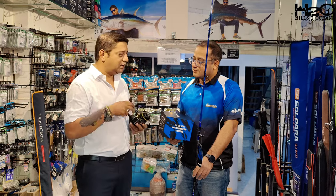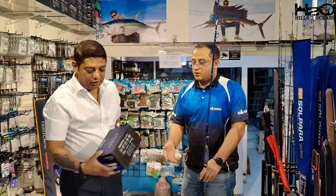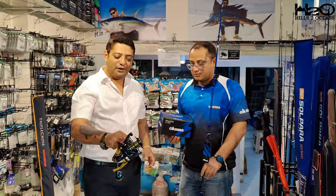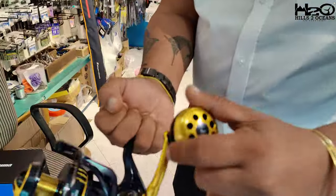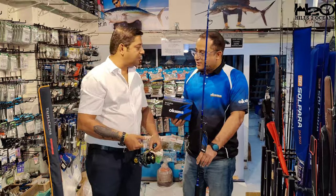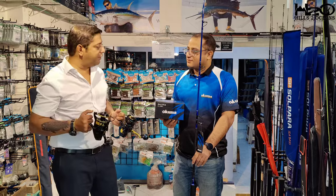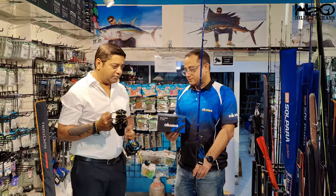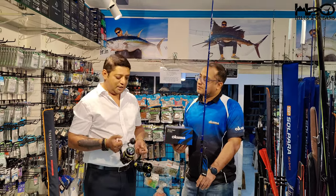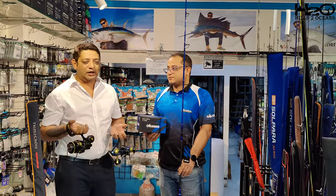A step up from the Saragossa, we have the all-new Okuma Salina — a newly launched reel, brilliant looking, with a nice handle knob, very pretty and very solid. This is also a great combination with these rods. These two new reel options — the Tisoro and the Salina — pair very well with these budget-friendly rods. There's now a wide range of reels available, which is great news for people who love popping.